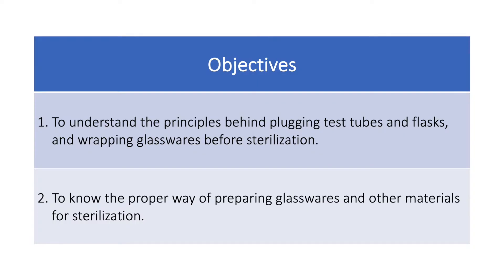There are two objectives of this exercise. First, to understand the principles behind the plugging and wrapping of glasswares before sterilization. Second, to know the proper way of preparing glasswares and other materials for sterilization.